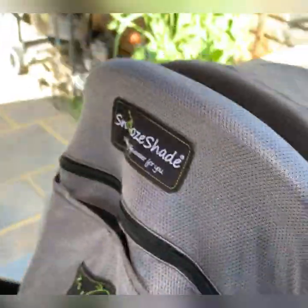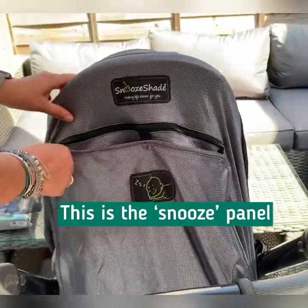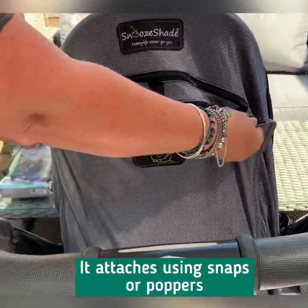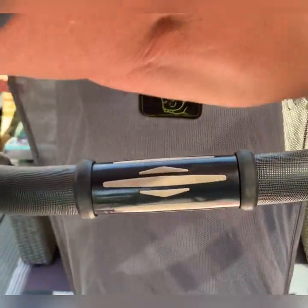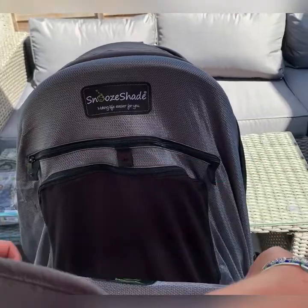Now here we come to the clever bit of the Plus Deluxe. This is what we call the snooze panel. The snooze panel attaches again using poppers. It has a do not disturb sign on the front to encourage people not to disturb baby when they're having a nap.